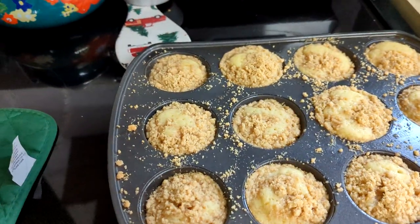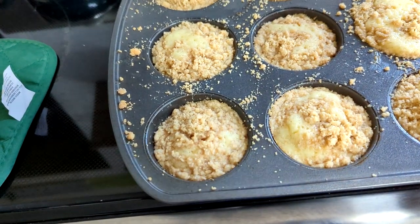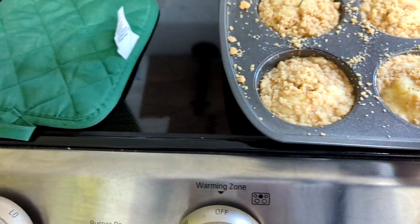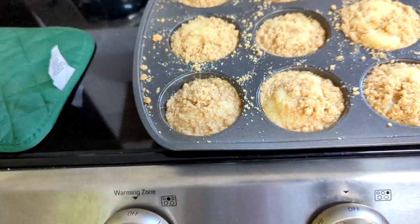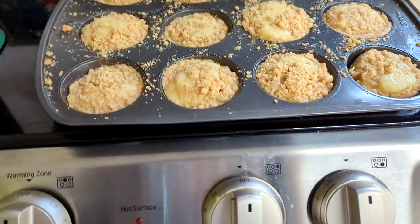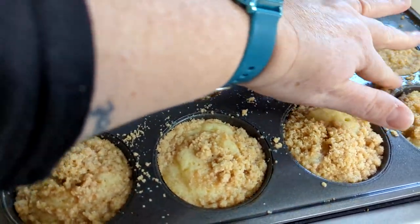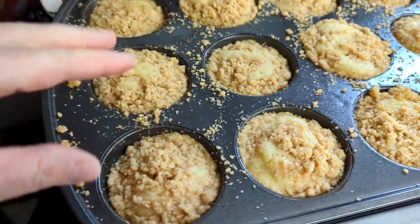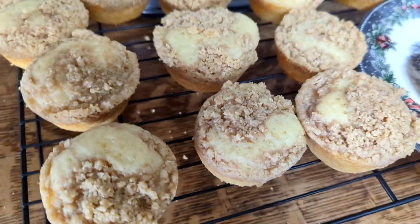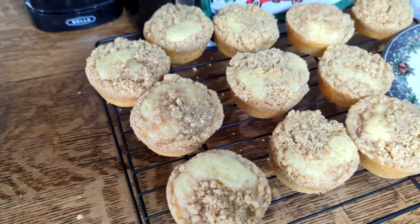They just came out of the oven. I did the 10 minutes, turned them, cooked for another 11. I thought they weren't done, but I checked each one and my cake tester is coming out completely clean. I let them cool for about five minutes and they popped out really nicely. I really greased that pan well — put some melted butter inside and swirled it around.